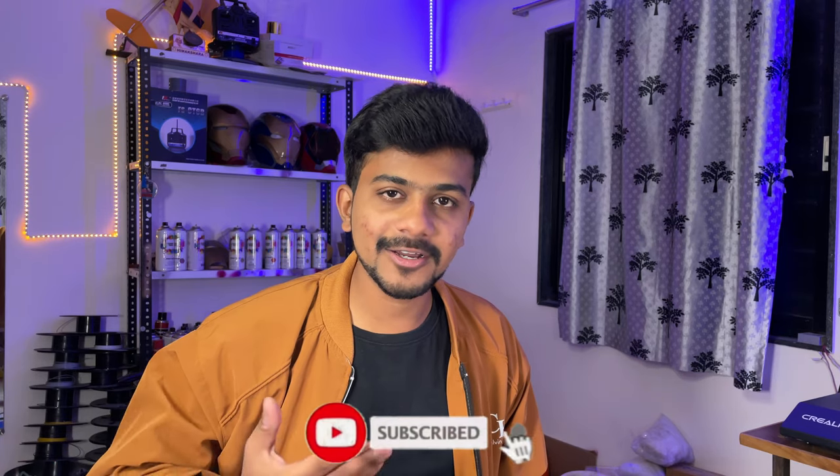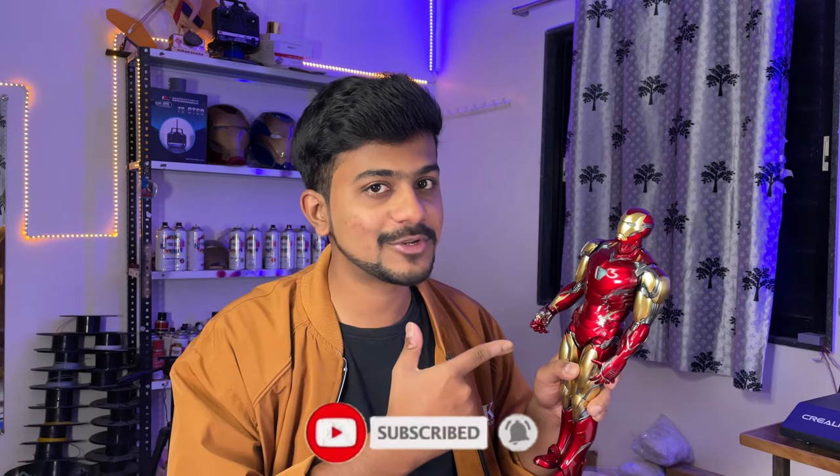In my opinion, the suit will be completed in 3-4 months. We're going to document this suit in full process — the arc reactor part, the helmet part. So if you're interested in making this suit, then even you can. Subscribe to the channel and turn on the notifications so you don't miss out on this amazing thing.